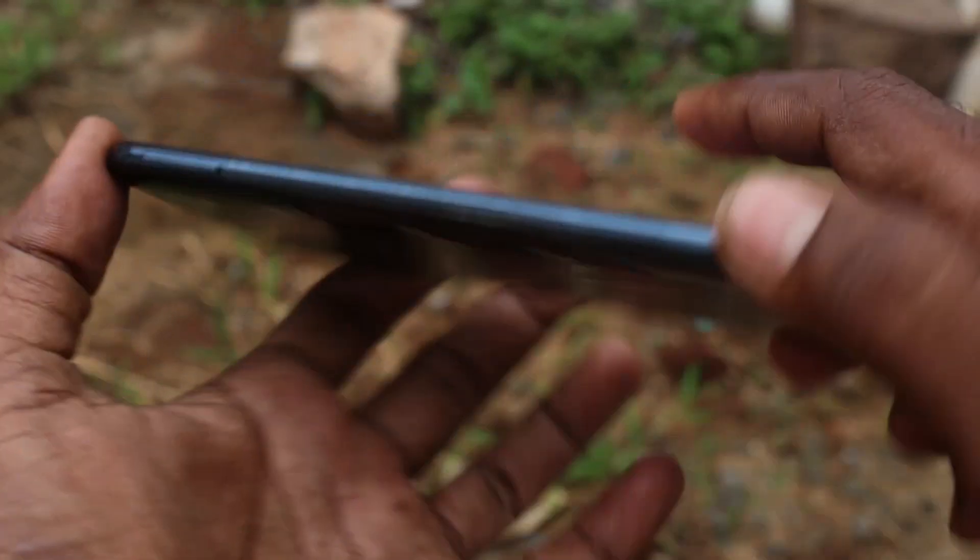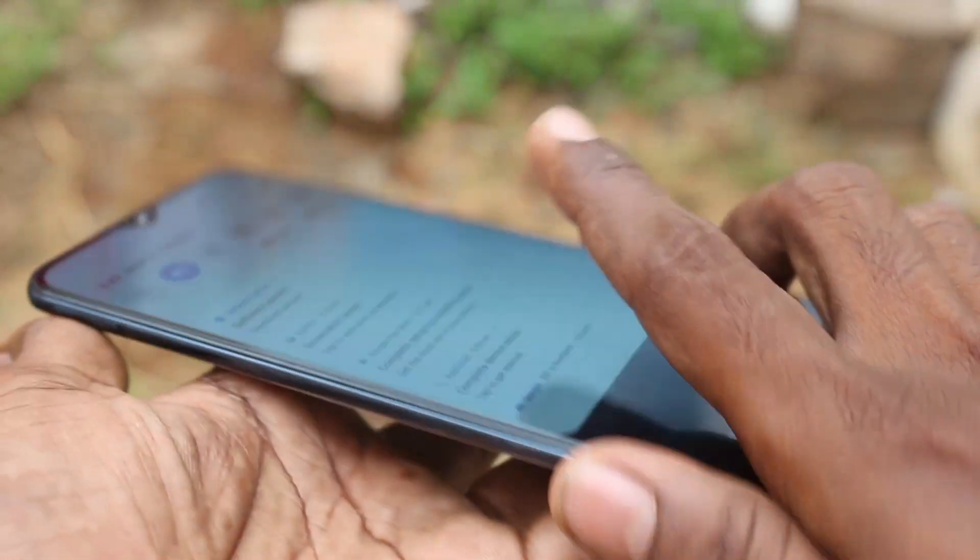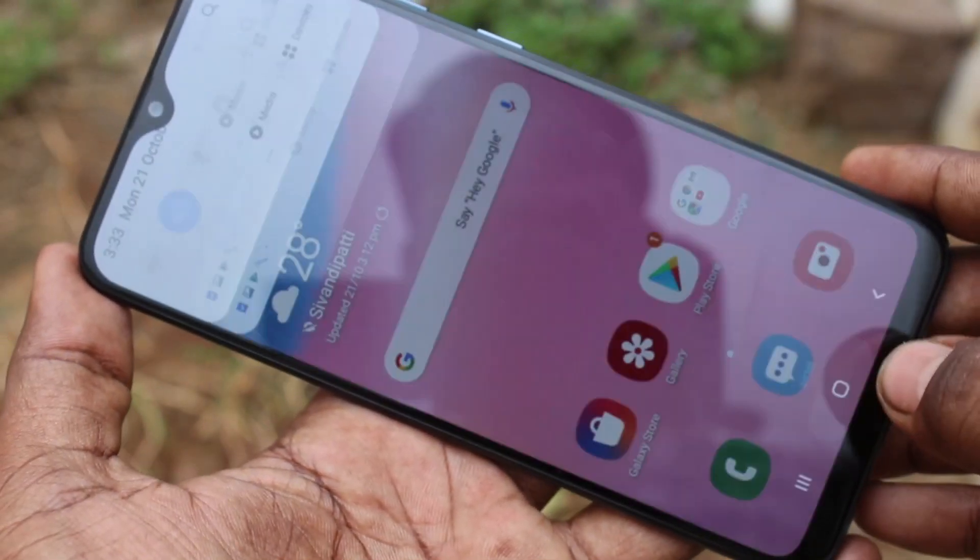Hello friends, welcome to 5 Minstack. This is the Samsung Galaxy A30s Smartphone. In this video, we will learn how you can add a fingerprint in the Samsung Galaxy A30s Smartphone.